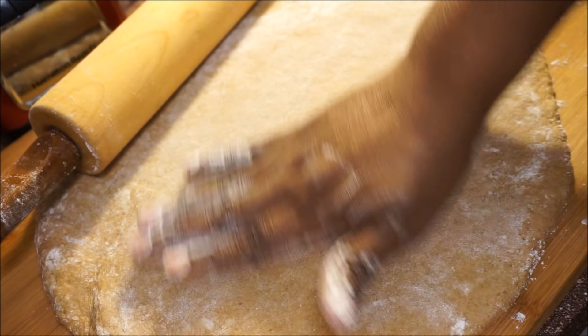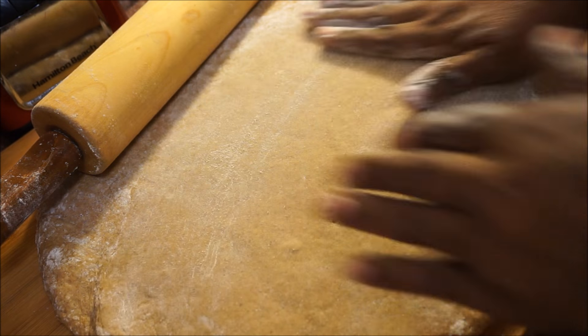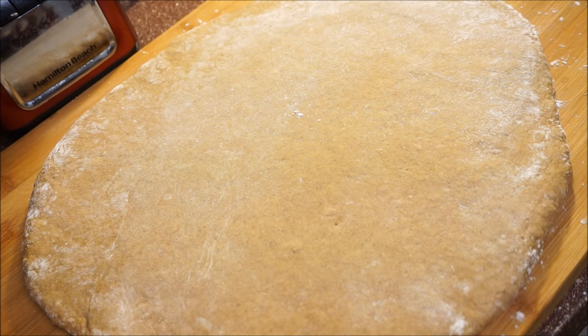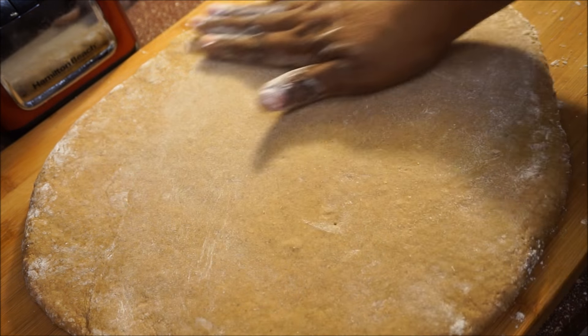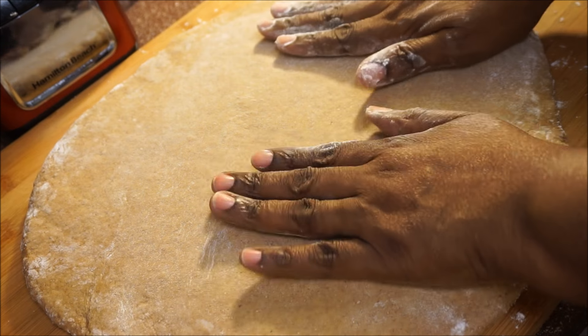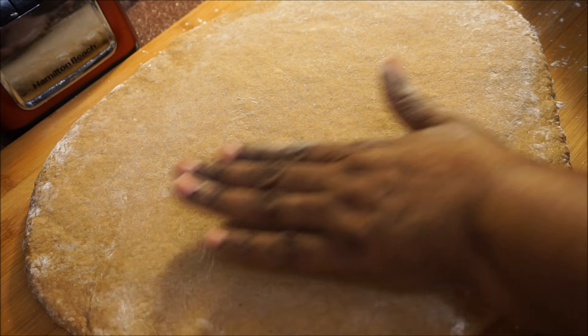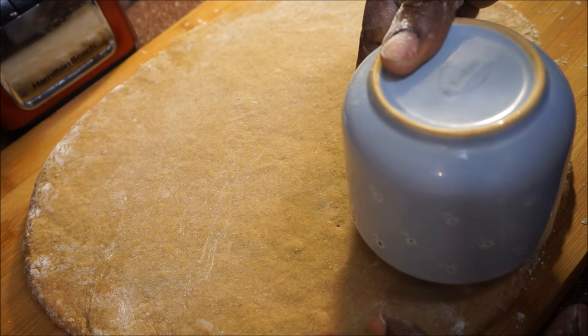Roll it out nice and smooth — that's how you want it, nice and smooth on top. When you use your rolling pin to smooth out the top, you don't want to flatten the dough too much.